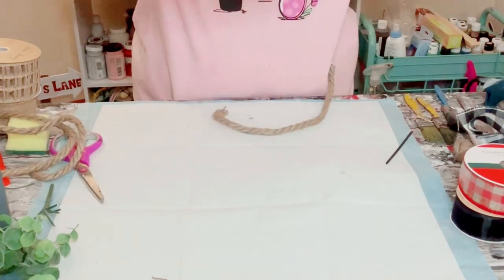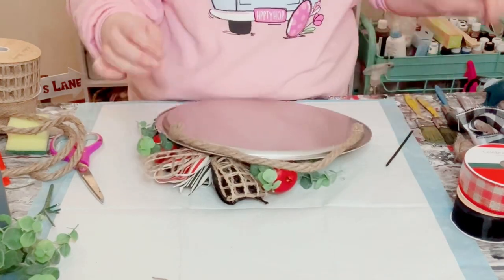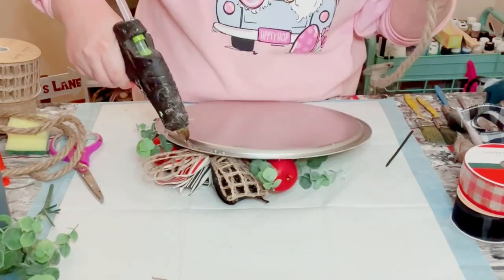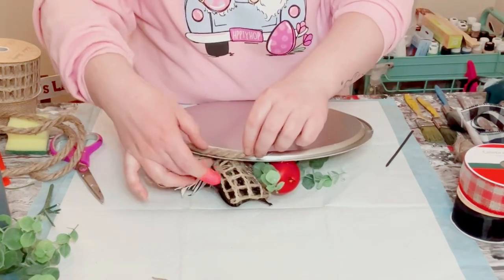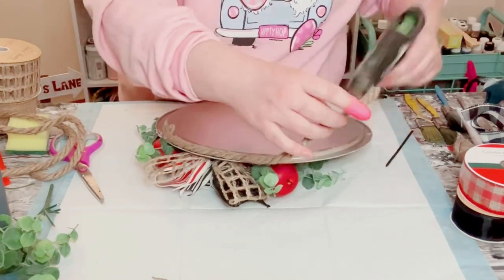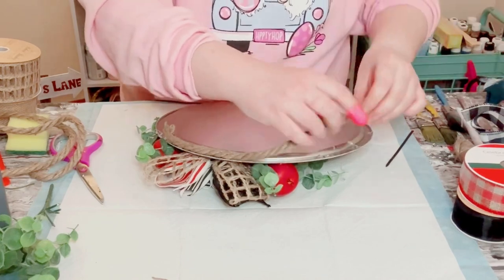Then just flip the pizza pan face down, grab another piece of nautical rope, and just hot glue that onto the back side so that way you have a hanger for this piece of wall decor.